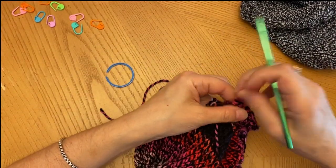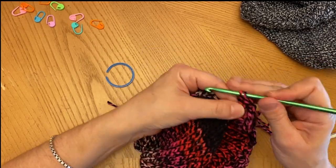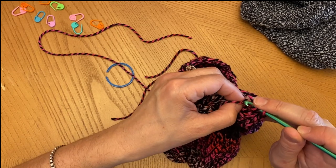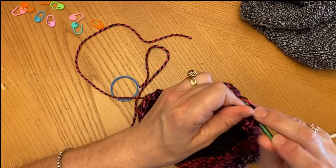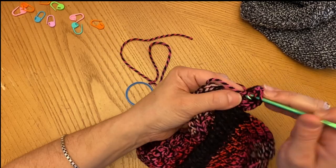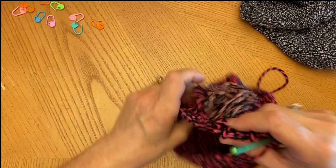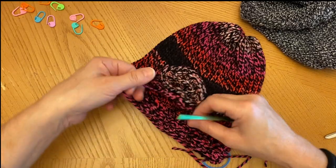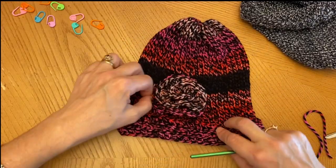We're at the end of going around the spiral with the three double crochets in each stitch. We'll just try to squeeze in one more set of three double crochets: one, two, and three. And I'm going to show you how this looks. Now I'm going to just flip this around — I'm going to tuck this in later. And there you have it — you've made a hat.